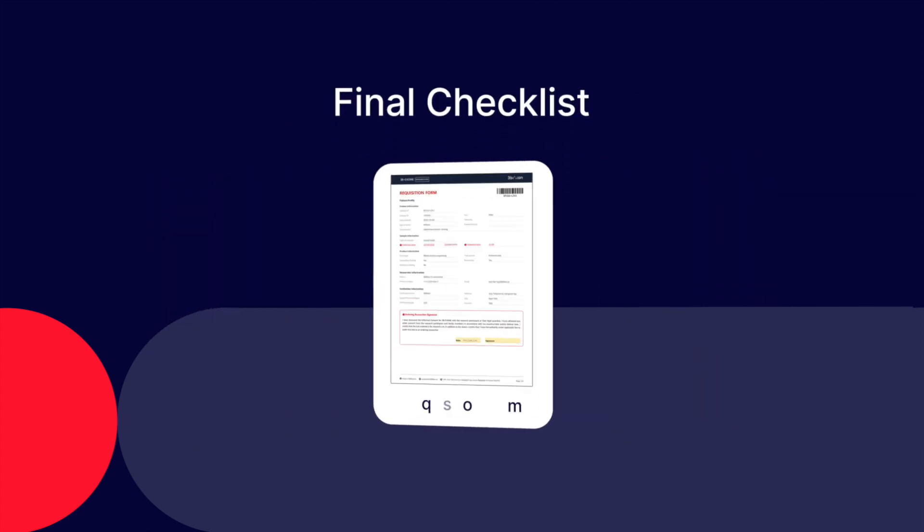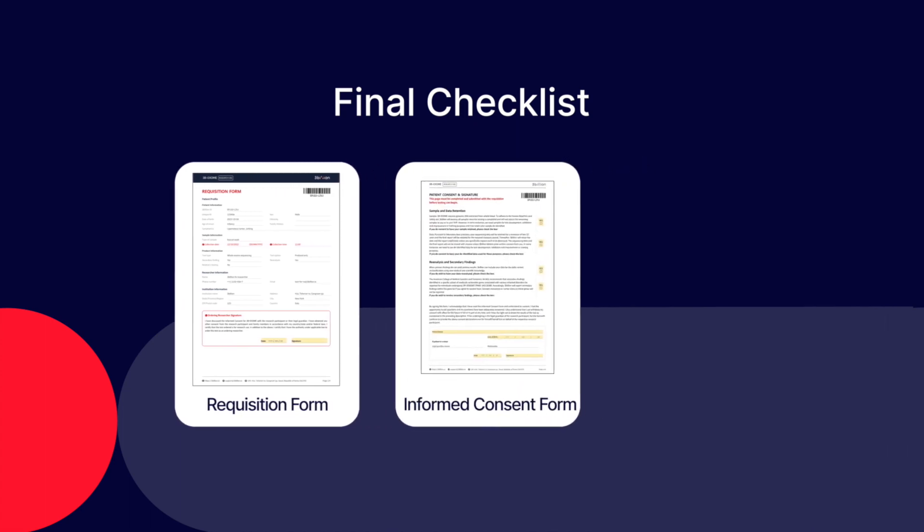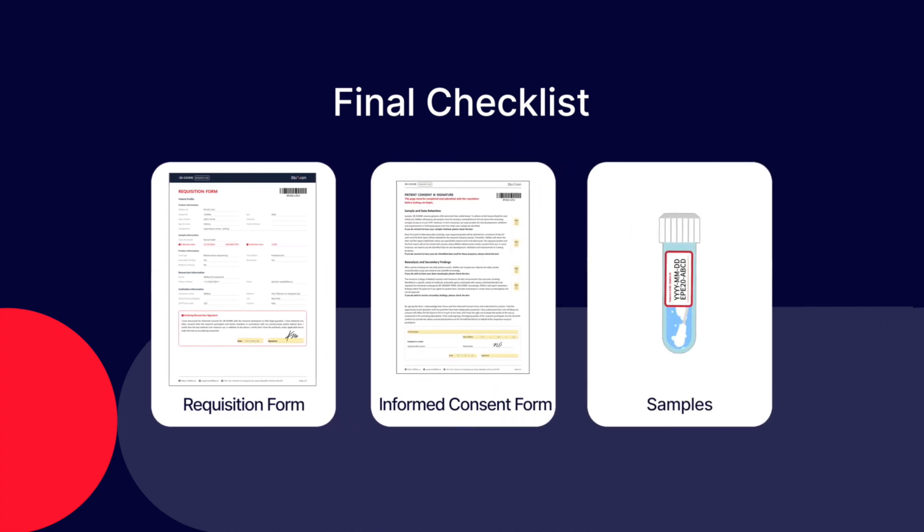Please send the samples with the requisition form and informed consent form. You must check that all documents include signature, date of birth, and check boxes.